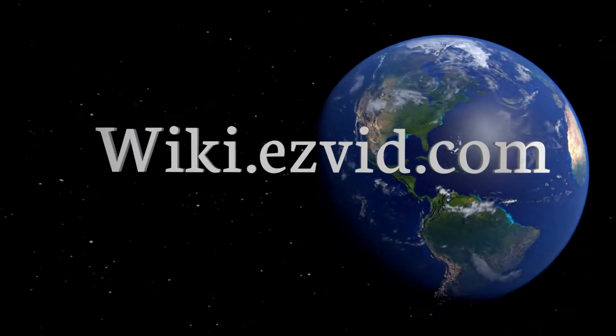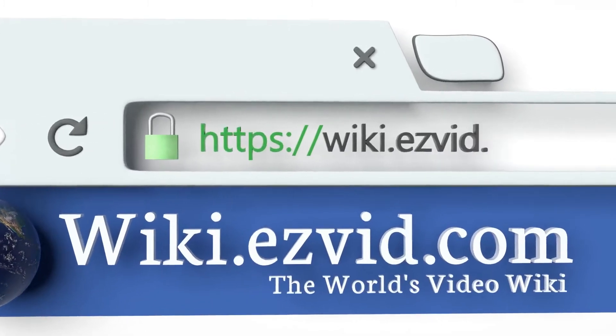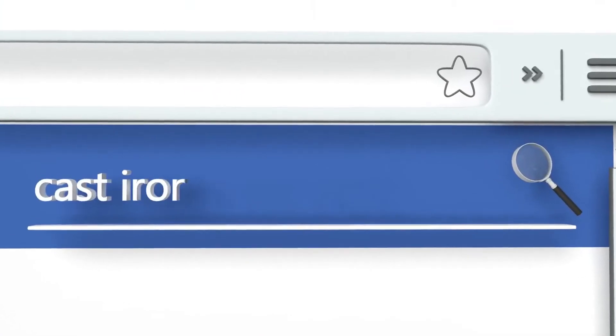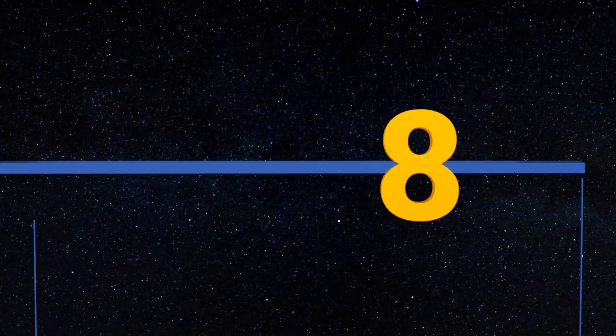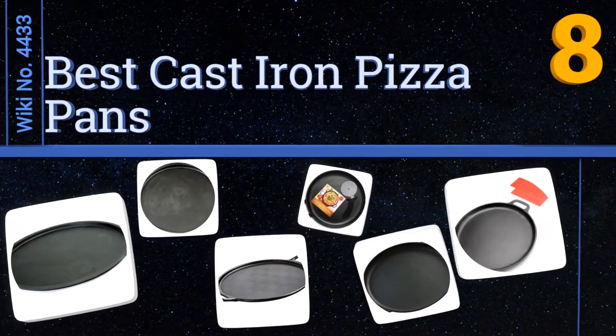EasyVid presents the 8 best cast iron pizza pans. Let's get started with the list.